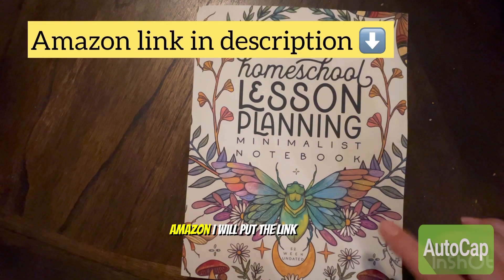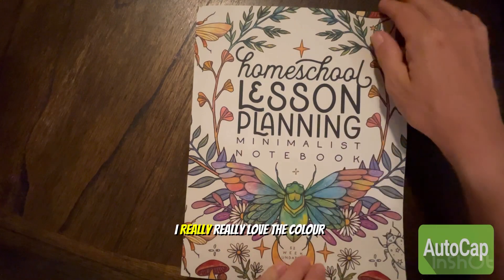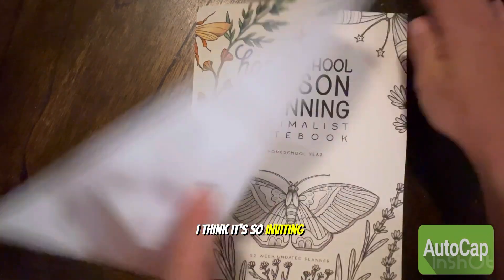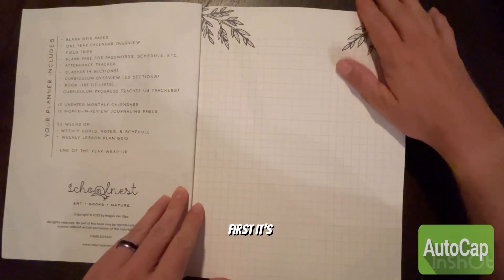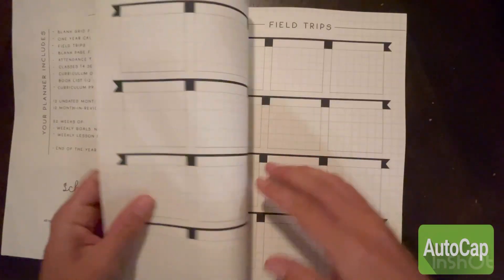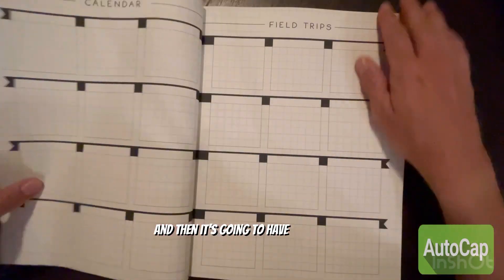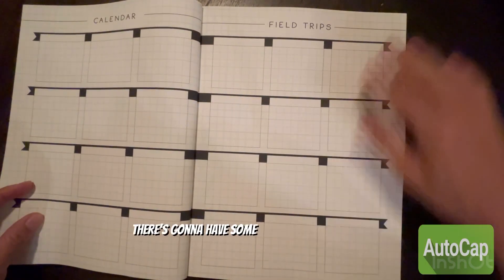I'll put the link below. This is 52 weeks undated — I really love the color, I think it's so inviting. At the front, it's going to have some blank grid pages and then a one-year calendar that you can fill in.